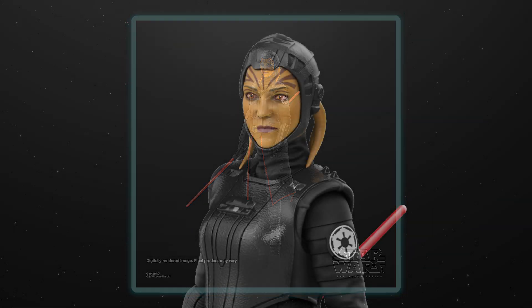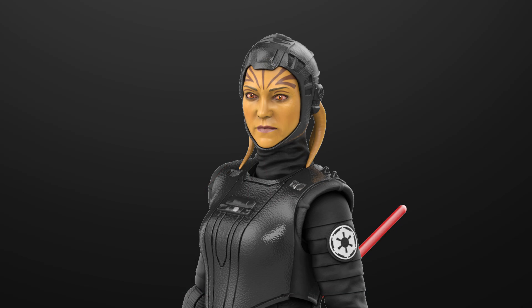This one in particular we really wanted to make sure that we captured her facial tattoos as closely as possible. We're using a combo of tampos and our new inkjet technology to print those details on her face to make them look really natural and realistic. That inkjet technology has really helped these characters come a long way in making them look exactly like they're just lifted from the show.